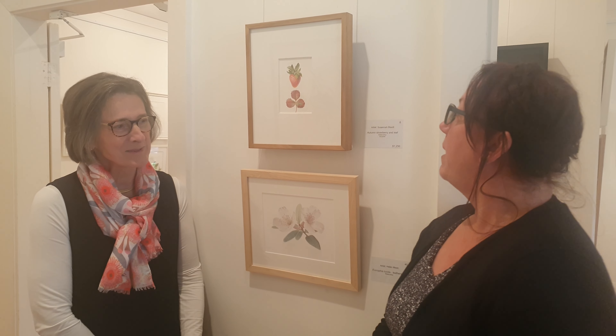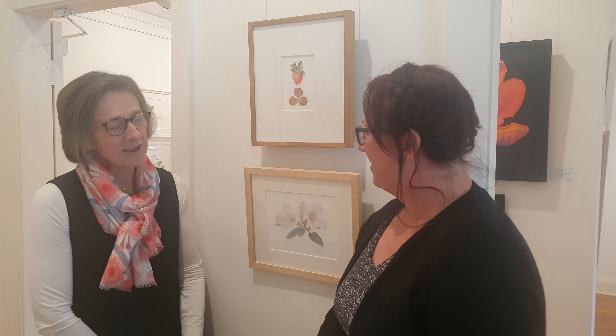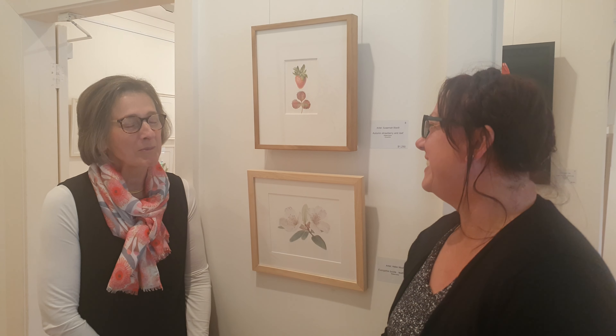We're still at the Southern Highlands Botanic Art Award, with another artist who's contributing to the show — Susannah Blaxill, who is in front of her beautiful autumn strawberry and leaf work. It's so lovely to have you here with us today. It's lovely to be here.